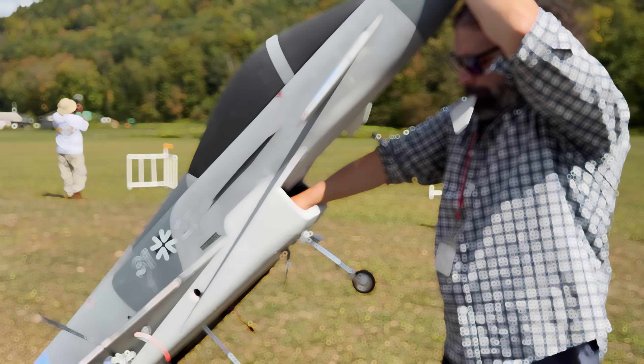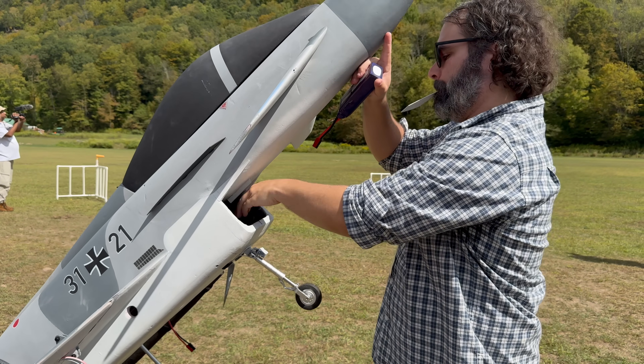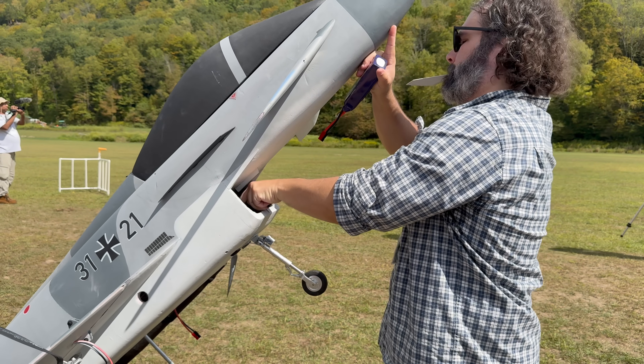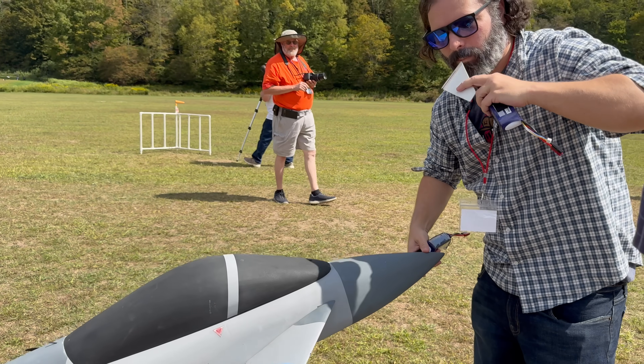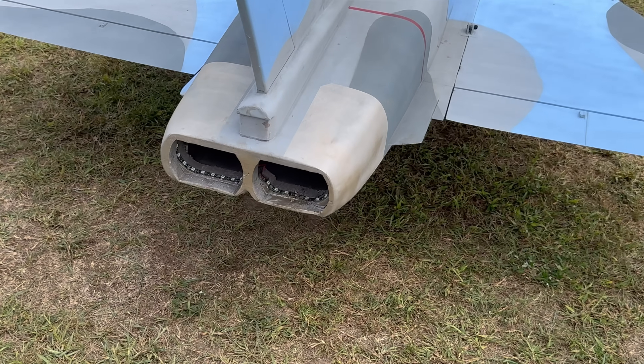He puts the batteries up in the nose — we're running twin 4400 milliamp 4S packs. You would think it wouldn't fly on that, but this thing flies incredible.